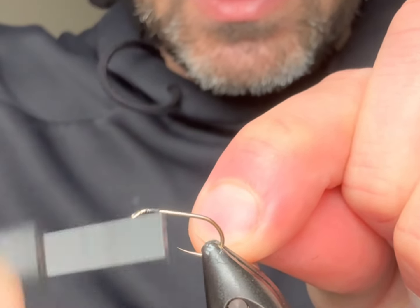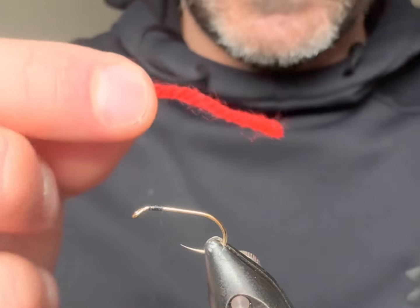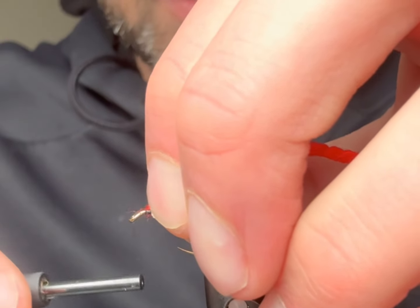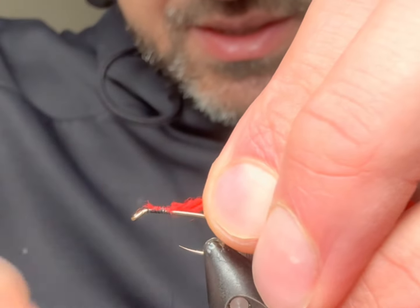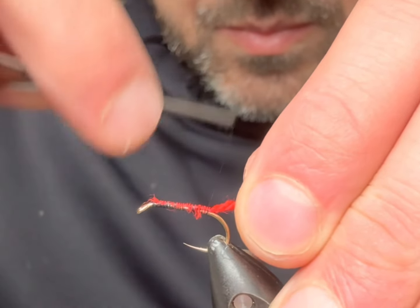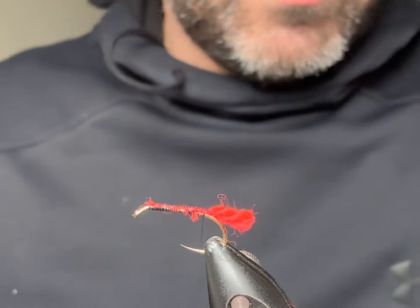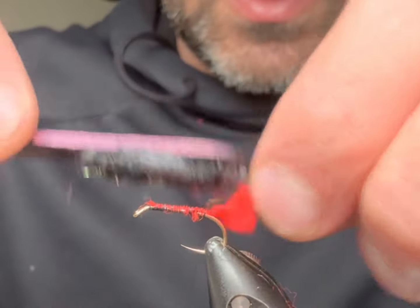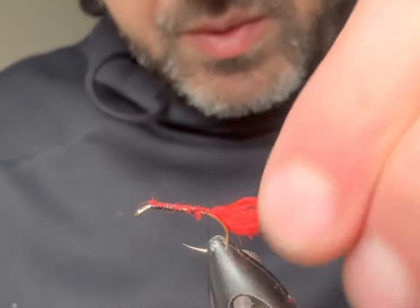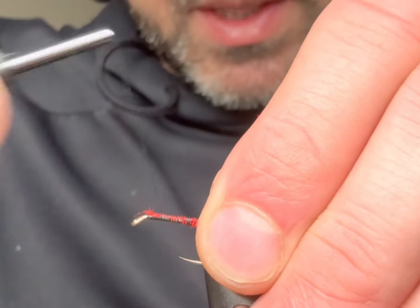So we've got a size 10 barbless hook in the vice. For the tail, this is just a piece of red wool — the kind they would use for knitting, so you might need to raid your granny's knitting materials for this one. We'll get that tied in, and you can make the tail as long as you please. Just try and brush it out a little bit with a piece of velcro, then come back up.